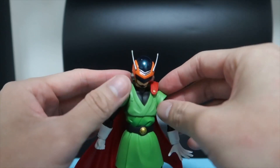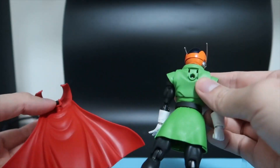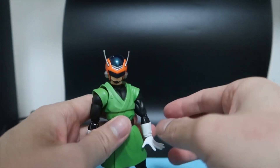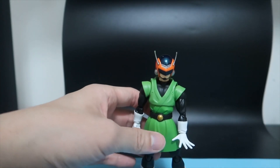And then we're going to take a look at Gohan without the cape, which we can slowly take off. So we're going to have him posed in different ways.